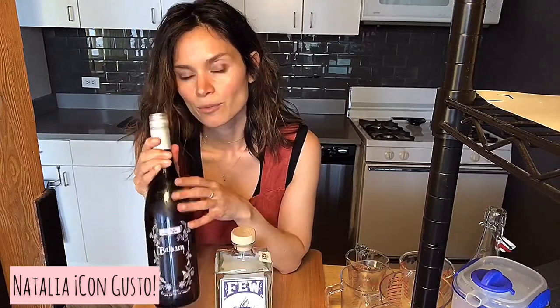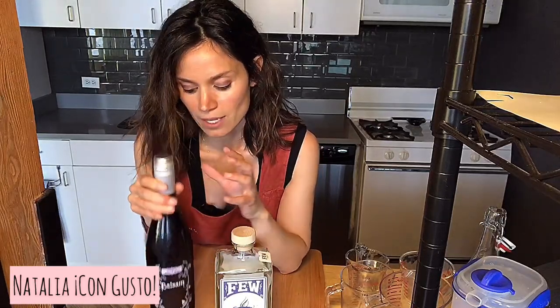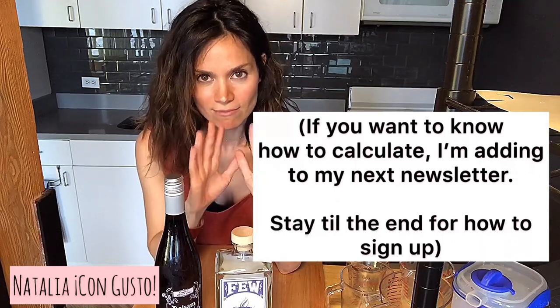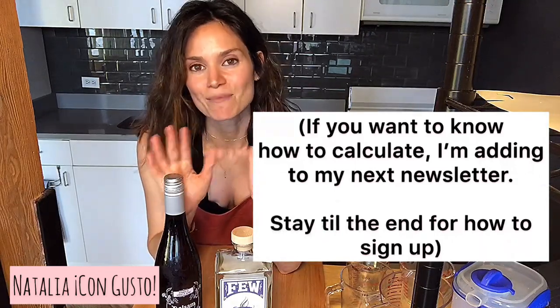However, the ingredients we're using here require a lower proof spirit, and because of that, it will bring our overall ABV of the cocktail down. I want to make sure that the ABV — the proof of our cocktail — is as high as possible without disrupting the balance. Don't worry, I've already done all the measurements and calculations for you, so this really will be a no-brainer.